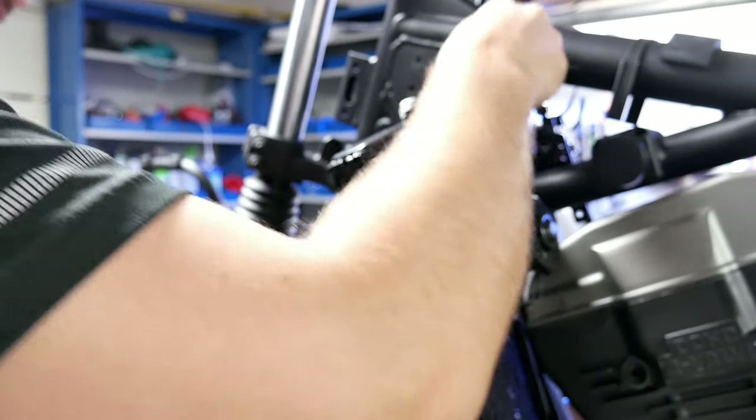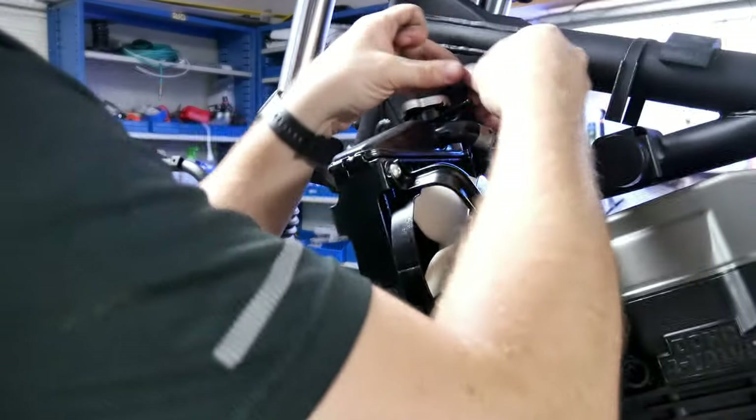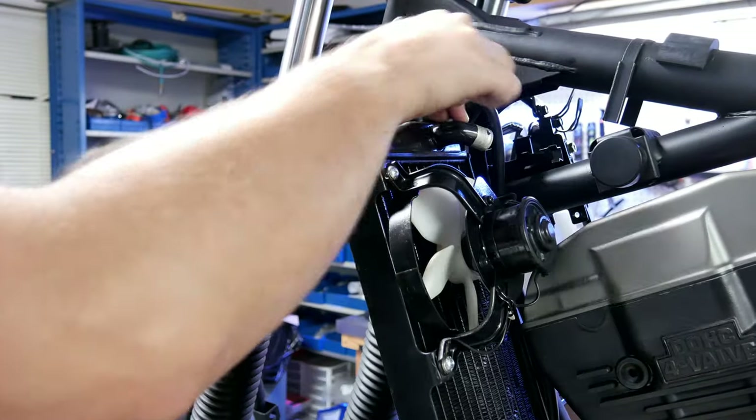Now to install the overflow hose — this will hook up to the bottom side of the reservoir tank on the other side of the bike.